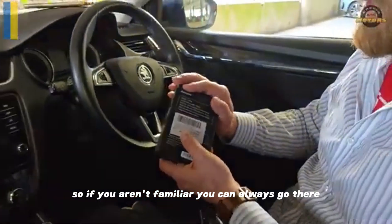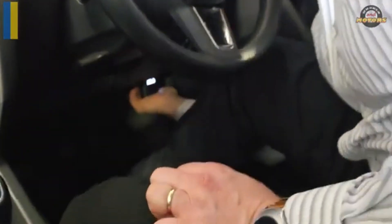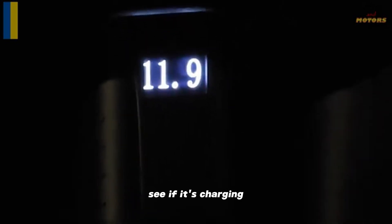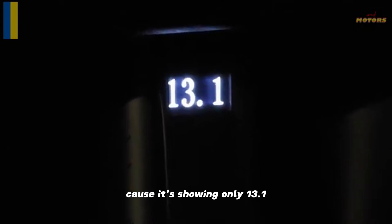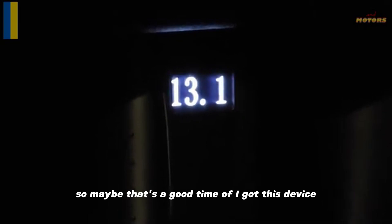So if you aren't familiar, you can always go there. Now we can plug into our OBD port. I'm going to start the car — see, it shows you battery voltage. So it dropped a bit during the start and then it goes up. I think my alternator may not be as good because it's showing only 13.1 — yesterday it was showing 14.5.